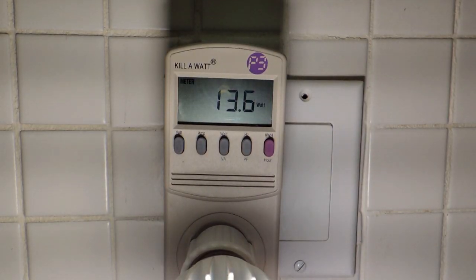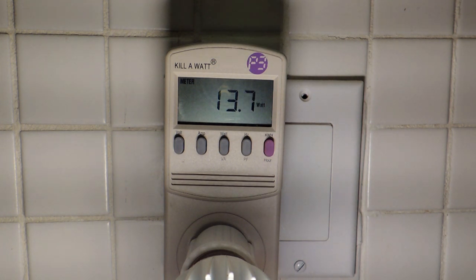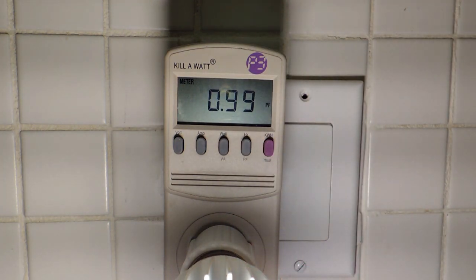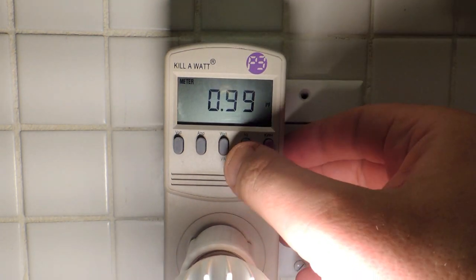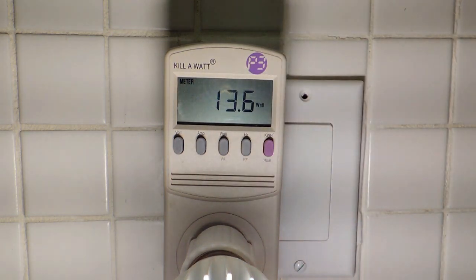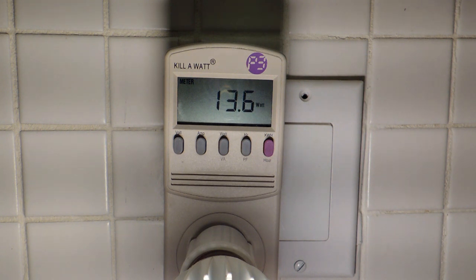The bulb's plugged into a kilowatt meter which basically measures watts. One of the big advantages of LED bulbs is, of course, they don't draw much power. This kilowatt meter is indicating it's drawing about 13.7 watts and the power factor is almost unity, so that's good. The wattage rating on the package says 13 watts but this meter here is actually recording 13.6.